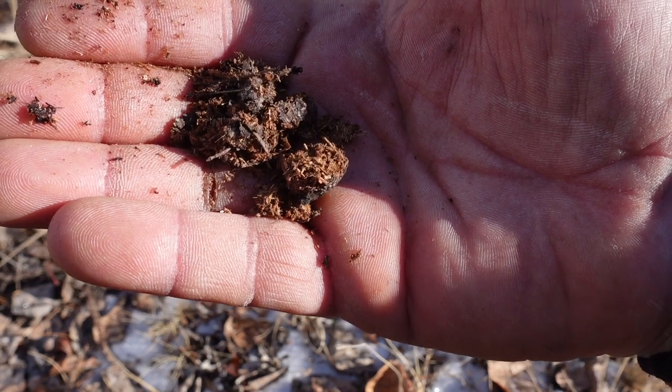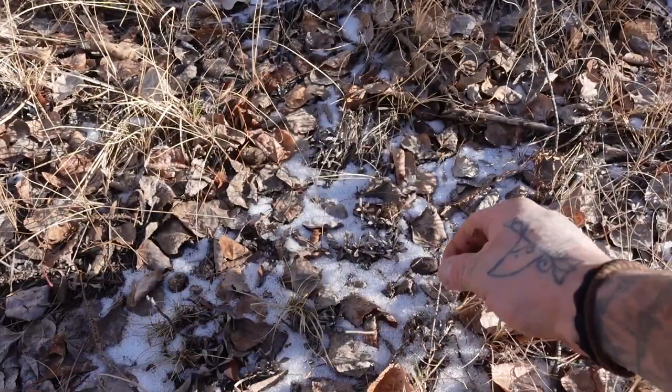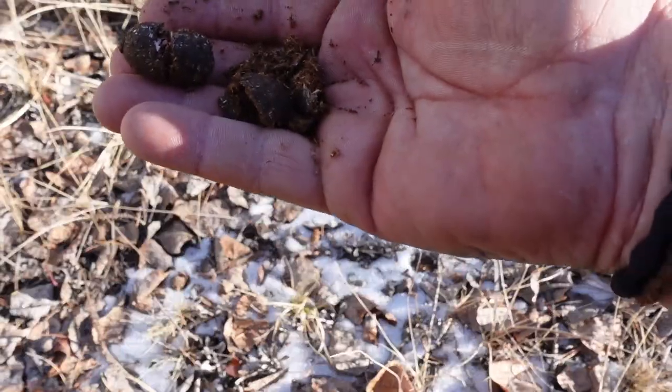If you're dealing with rabbit poo or deer poo, eight to ten pieces are okay. If you're dealing with something like moose poo, which is just naturally bigger, three or four will do the job.